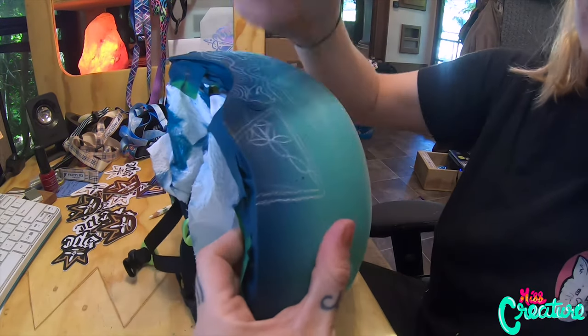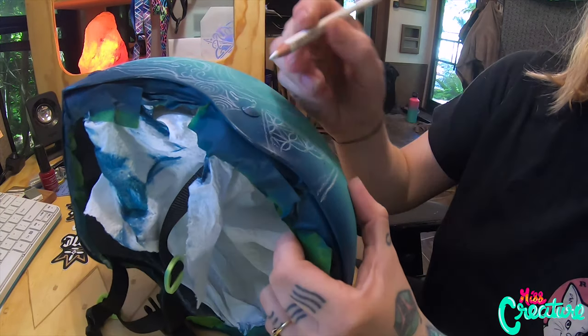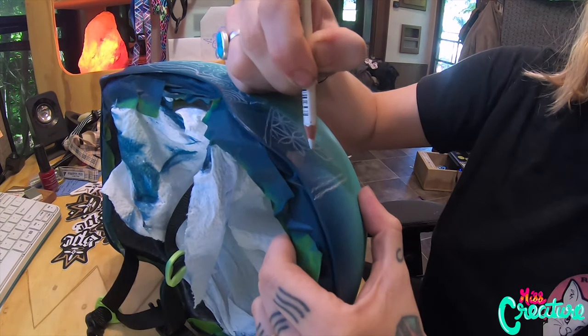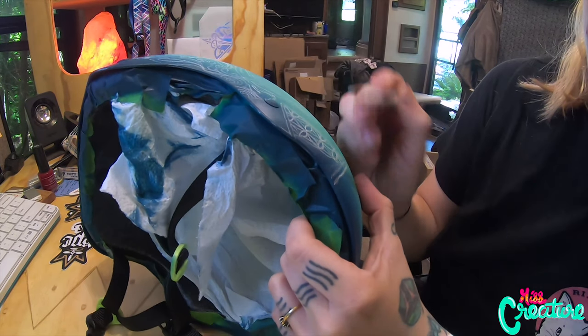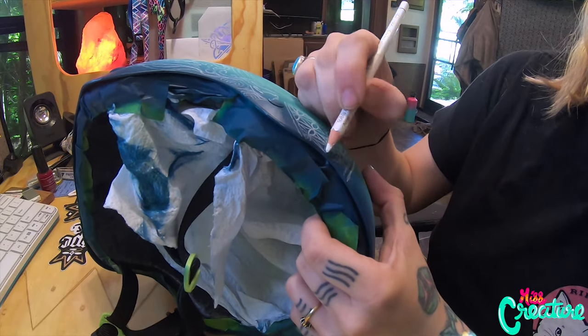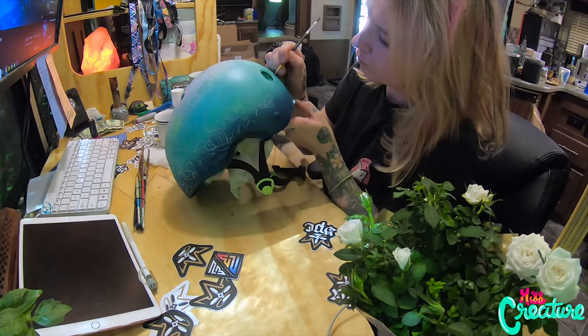Here I am clearly doing something to a helmet. This is a Pro-Tec helmet — a really nice, expensive helmet, great for the person who is going to be using it. They will be using it for longboarding, electric longboard and stuff like that.